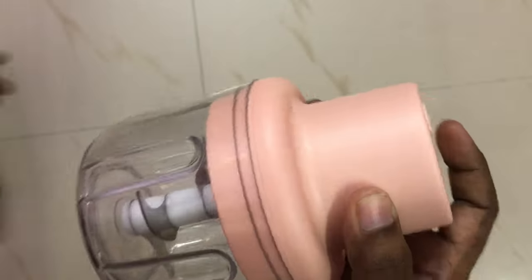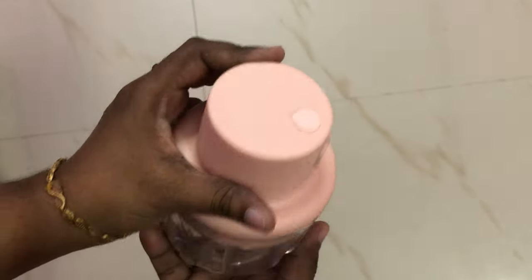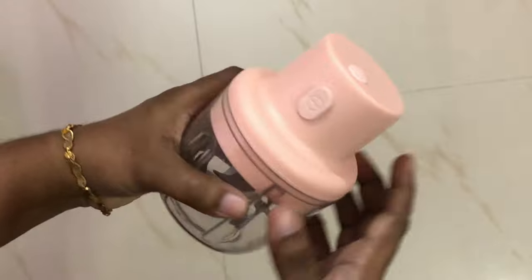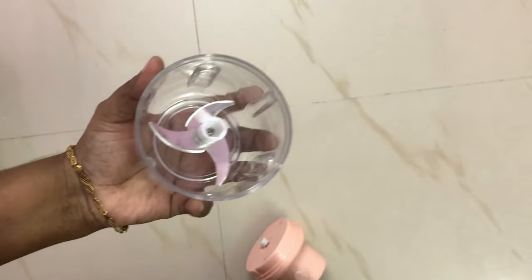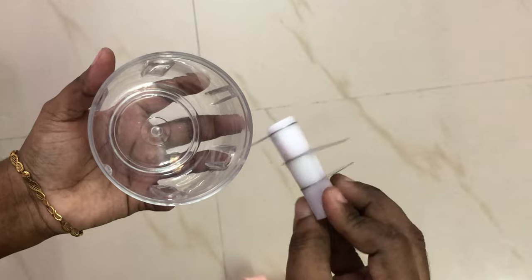The next product is a USB electric chopper. This product is very good. It has three blades attached, and these blades are very sharp.